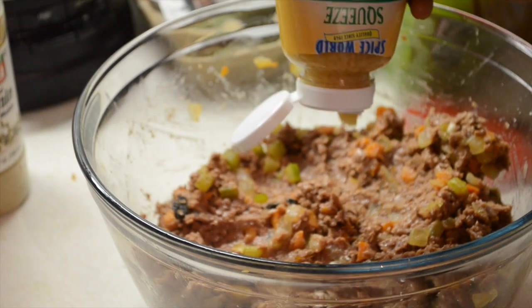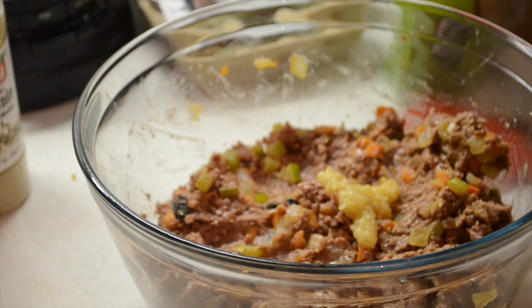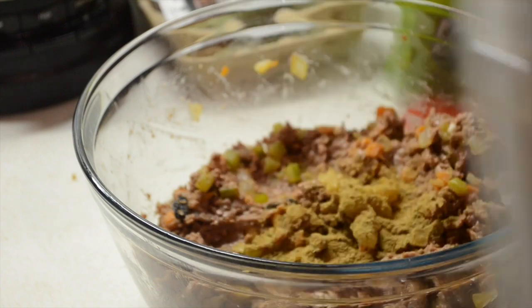Now we start adding in layers of flavor. We cheated here and used some pre-mixed garlic from the grocery store, then added some cumin, onion powder, garlic powder, some cracked black pepper, and some smoked paprika, and then did a nice light toss.